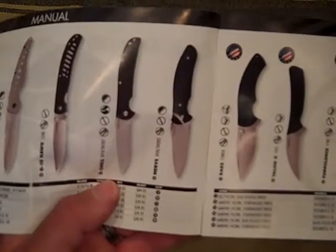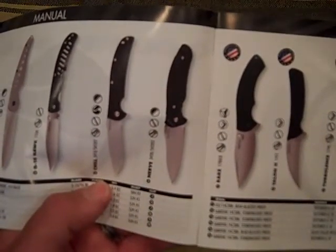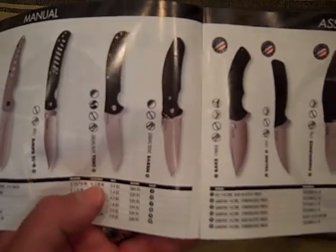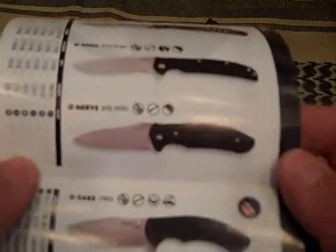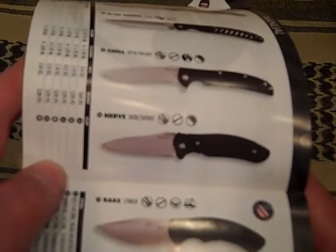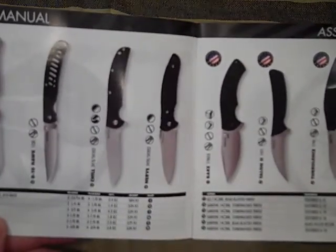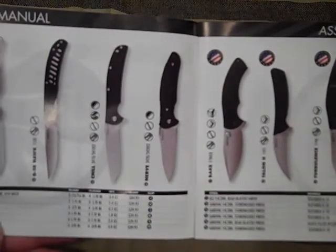That kind of caught my eye. I like the shape of it. I like what looks to be a good ergonomic handle. And this is the Nerve 3420. I kind of made a mental note putting that on my 'check it out' list because it's very affordable.